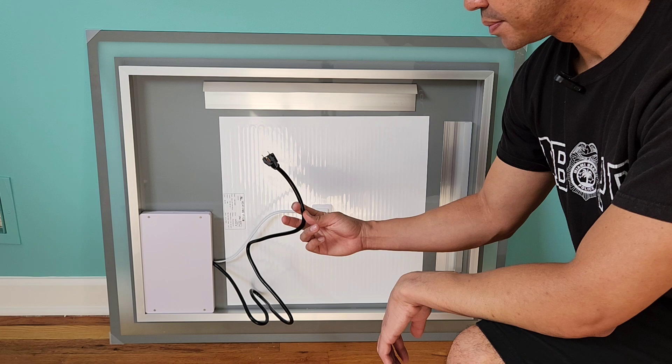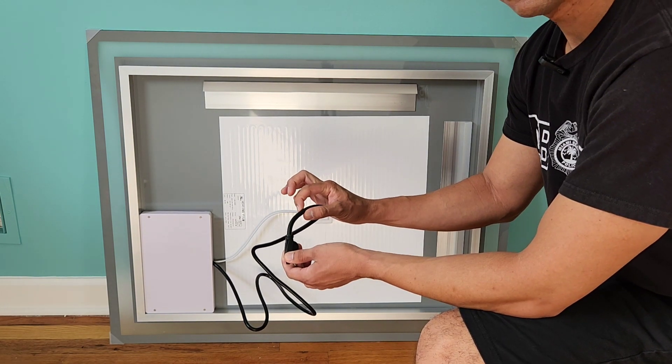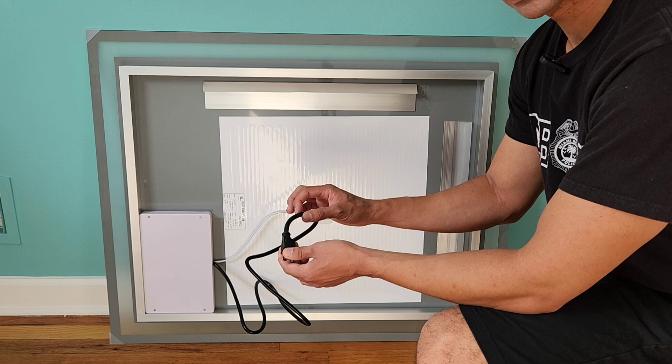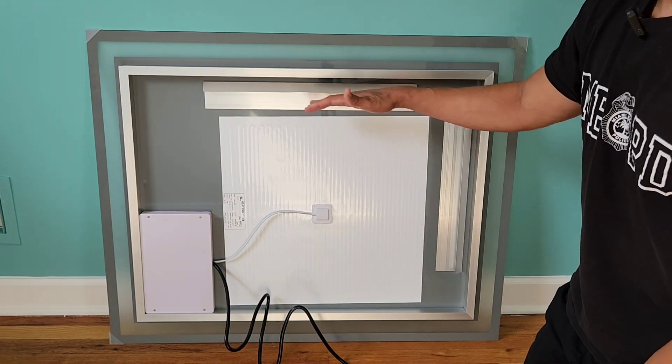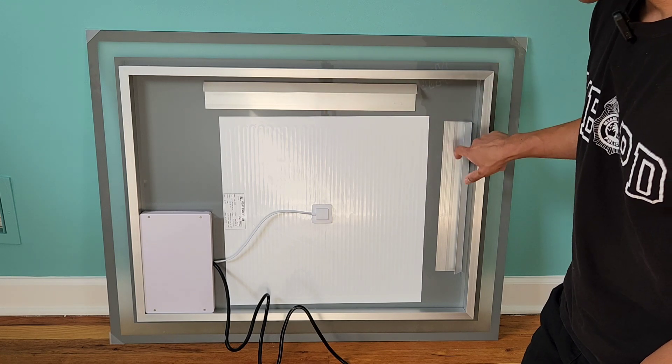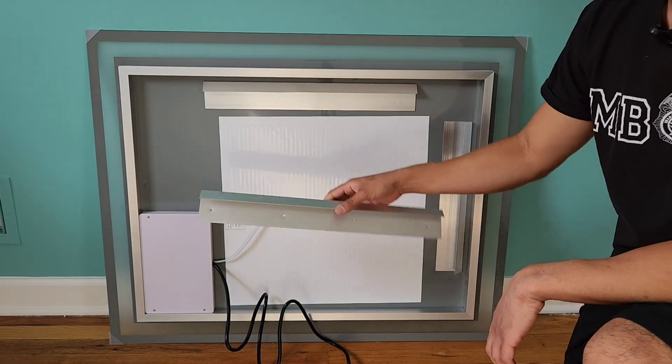Here on the back is your outlet plug — you can either plug this into an outlet, or you can cut the plug off and connect this directly to the power source inside the wall. You're also able to mount this either horizontally or vertically.